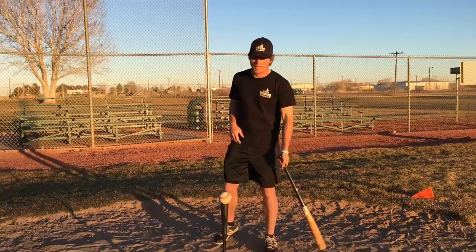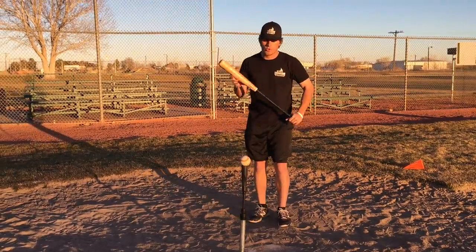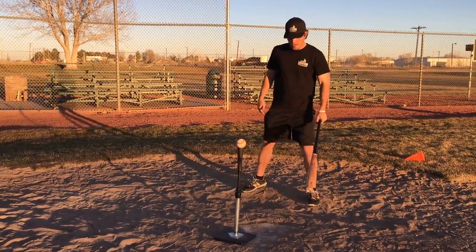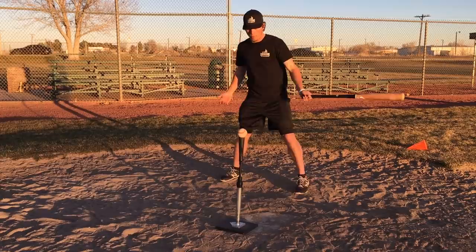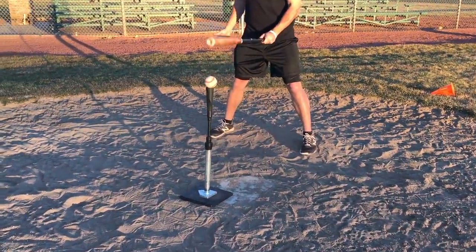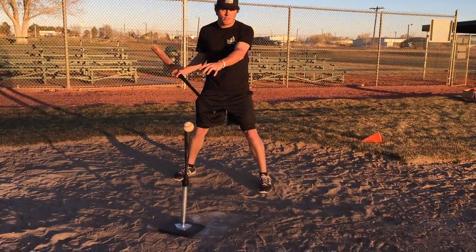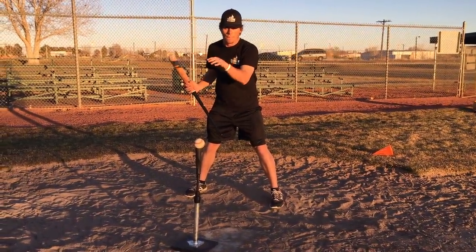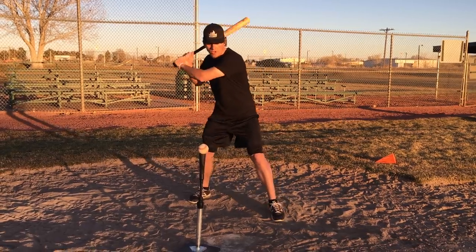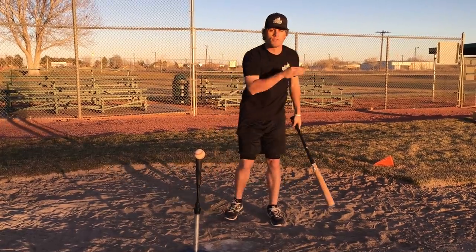A lot of kids, youth players, just step up to the tee and start hacking with no concern for where the tee is located in relation to the strike zone and the plate. So you'll notice where I'm addressing the plate — this is my normal spot I'd hit in the box. I've set the tee up to work on hitting the outside pitch, pretty much on the black on the outside corner of the plate. I'm going to start and work on a low pitch, belt-high pitch, and then a high pitch at the top of the strike zone, working on keeping my hands inside the baseball and hitting the ball, shooting it to right center right over the second baseman's head.